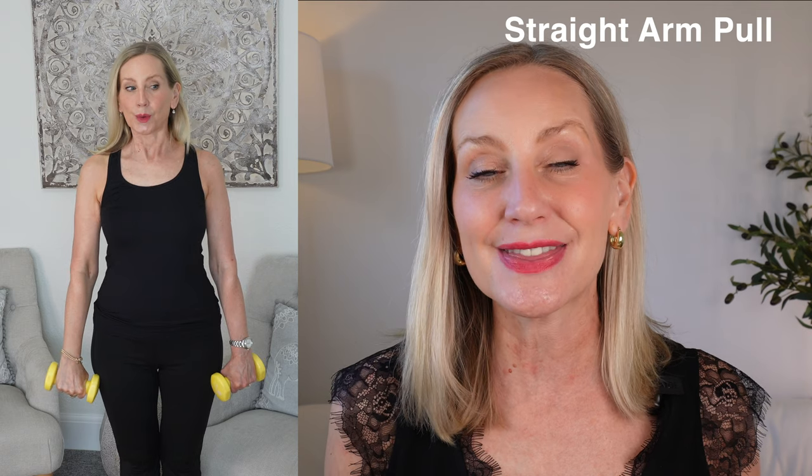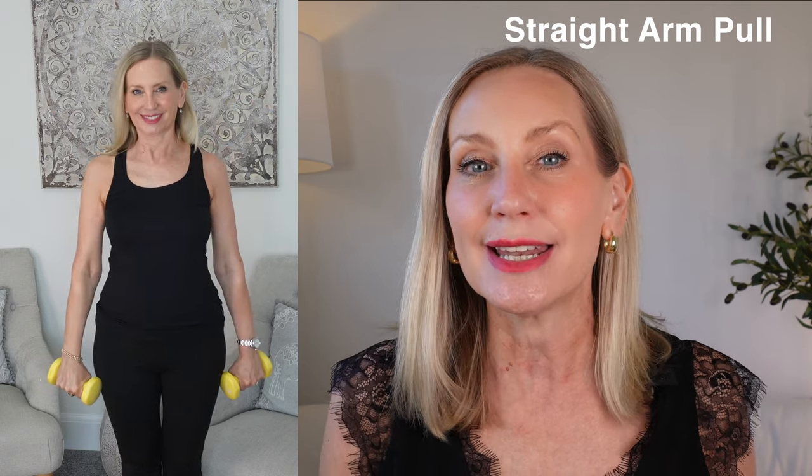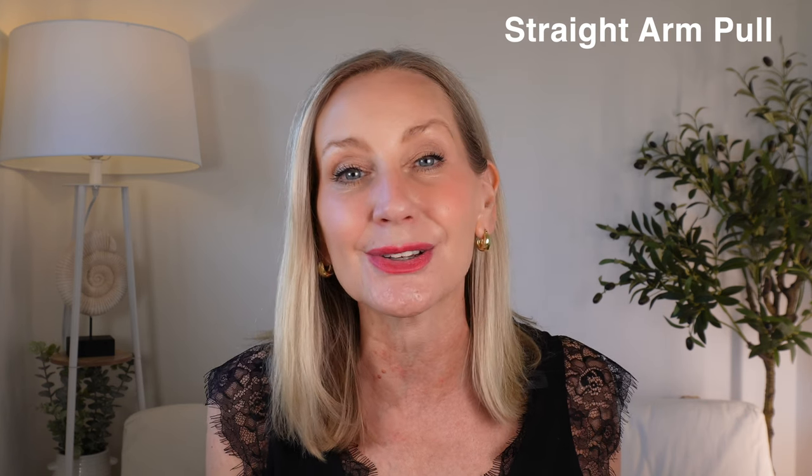The next exercise is simple straight arm pulls. It's important with this one that you focus on your core. Although we're raising our arms straight up from our thigh all the way up, you do want to make sure that you are engaging your core muscles so that you don't injure your back.